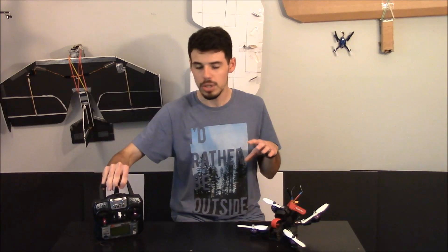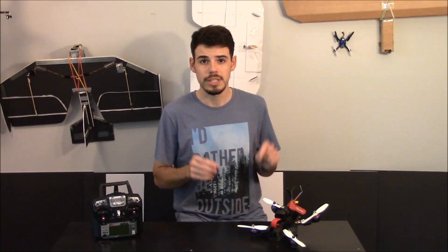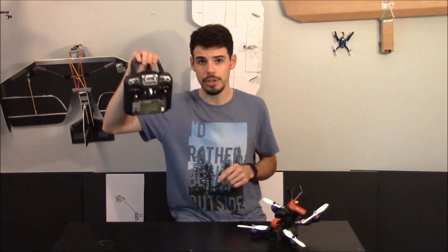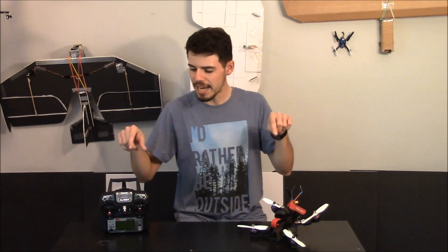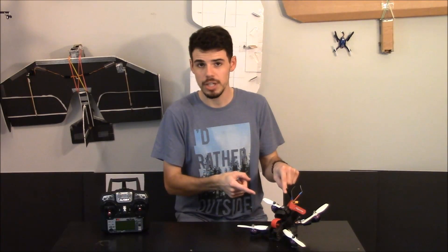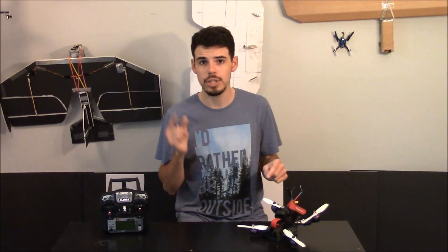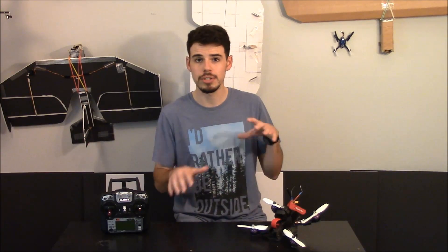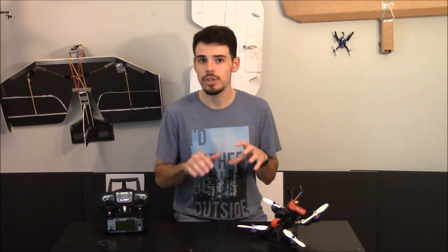What we're talking about here is a wired connection going from your receiver to your flight controller. So you've got your transmitter here. You're going to send a message — you're going to say, I want to roll right. And then you're going to tell that to your receiver wirelessly, of course, otherwise you'd need a really long wire. It's going to go to your receiver, and then your receiver is going to send it to the flight controller, and the flight controller is going to make your quad do what you want it to do.